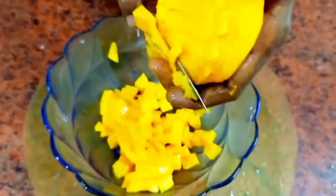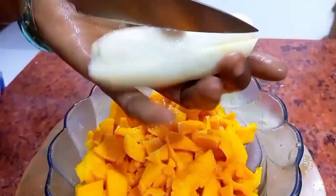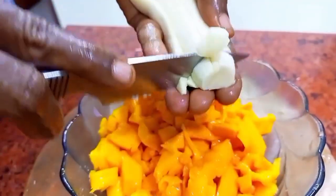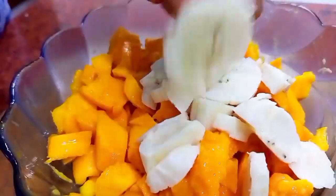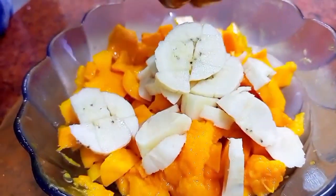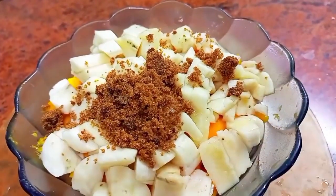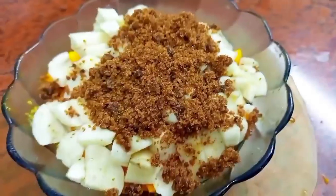See how beautiful the cuttings are — the shapes, everything. Then cut the banana into squares and cubes as well. See how neatly it falls on the mangoes and see the color combination. Add two tablespoons of jaggery and cardamom powder.